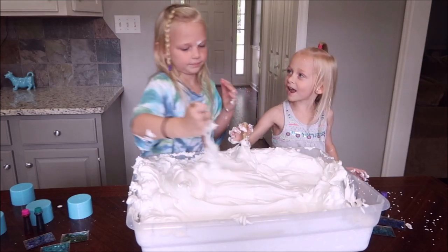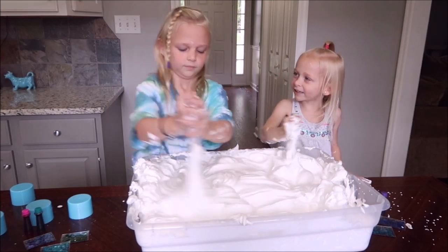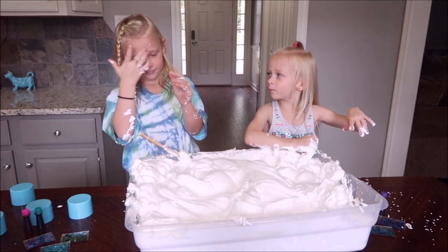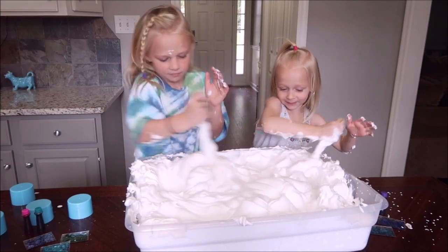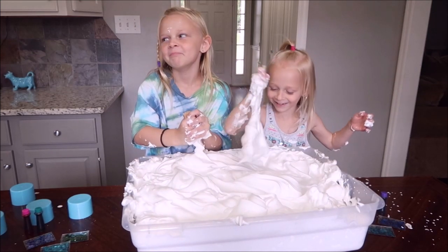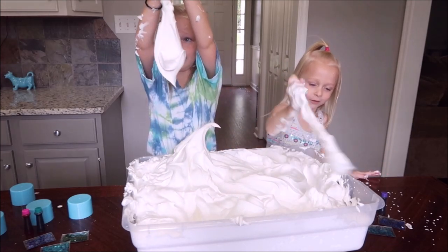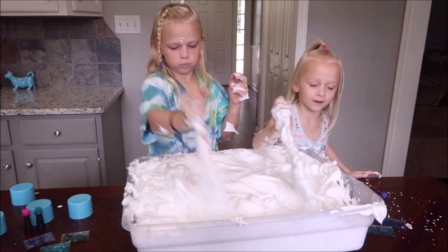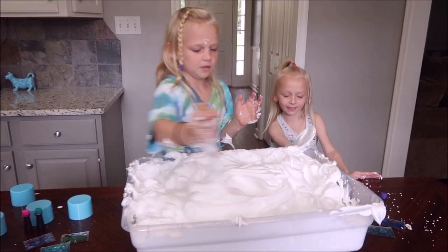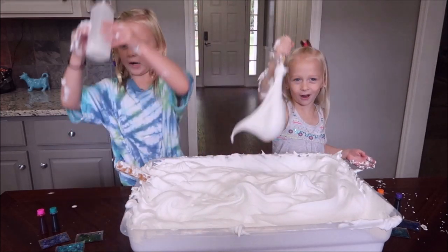You got shaving cream on your eyebrow. Mix, mix, mix. Last time we made slime this happened to me. I'm getting so messy. Alright, it's time to add activator. I'm going to be using Borax with warm water.